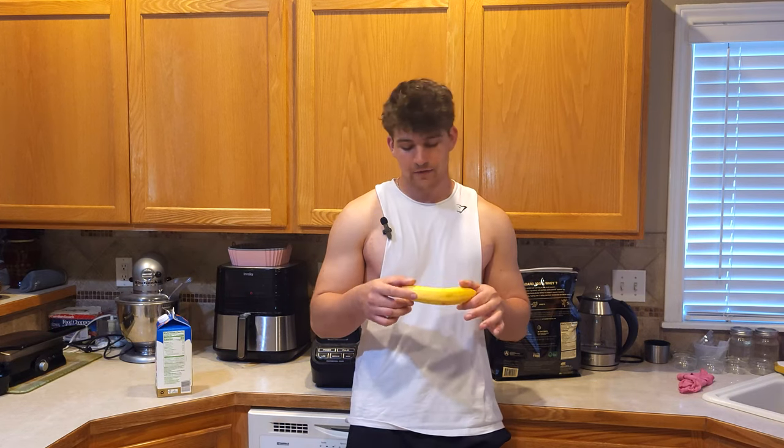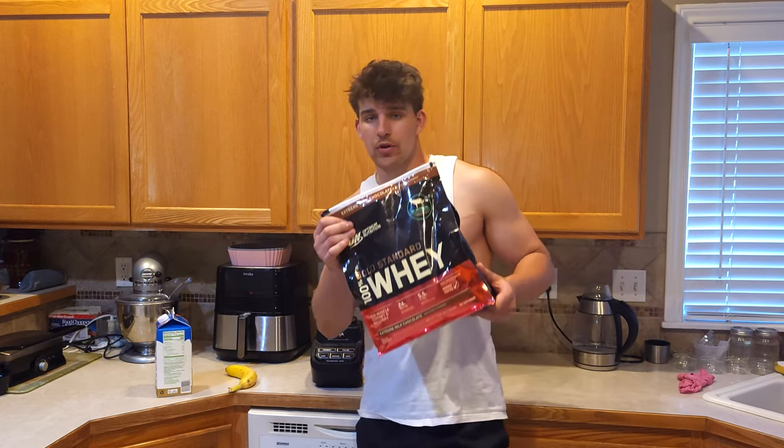All right, so for the ingredients, very simple yet very effective. We're going to start off with some soy boy milk. I know, a little bit fruity, but it does have low calories — I'll let it slide this time. An extremely above average banana. And lastly, some whey protein.